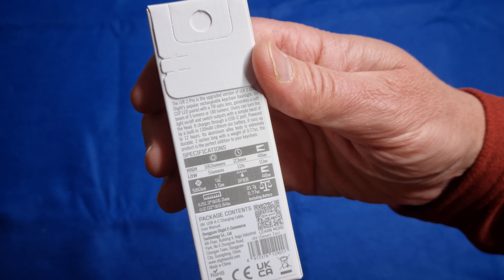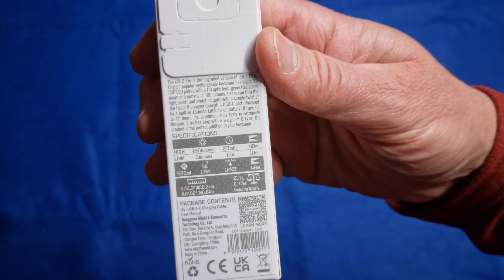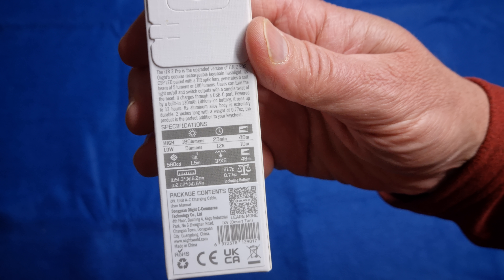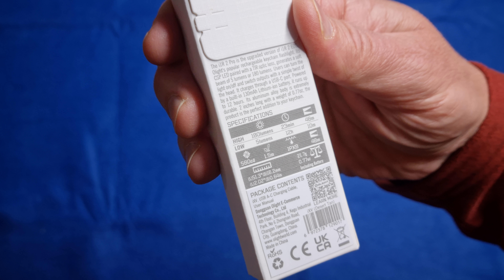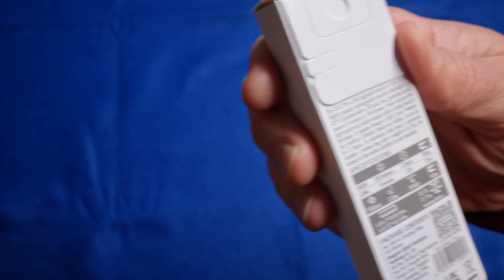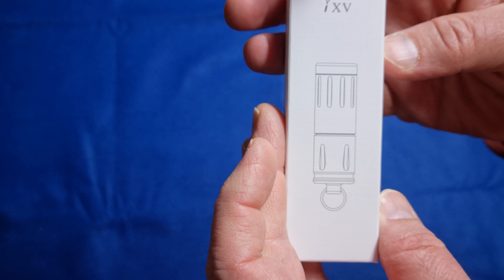It can withstand a 1.5 meter drop. It's only very light, IPX8 waterproof — so a little bit of water resistance there. Maximum throw is 48 meters on high. So let's unbox this bad boy and have a look inside.